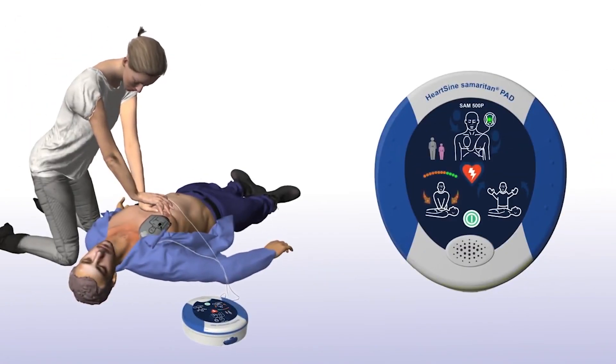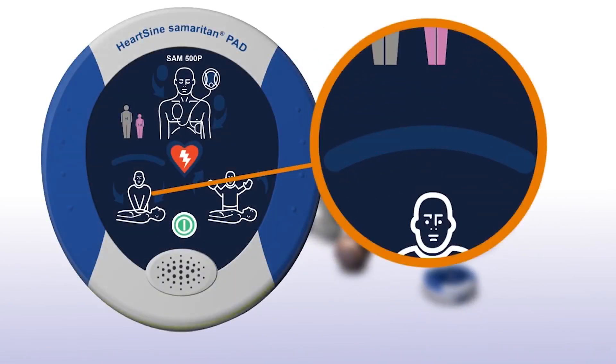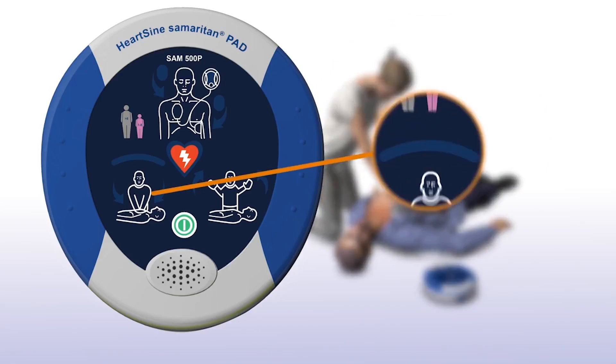The Sam500P also gives feedback on the force and rate of chest compressions by measuring changes in chest impedance. CPR Advisor measures the change in impedance and uses this to determine the appropriate feedback to the rescuer. It will also provide positive feedback when the chest compressions are correct.